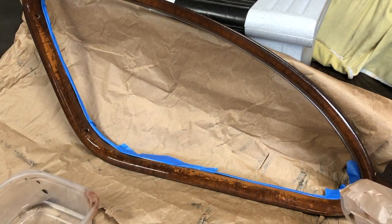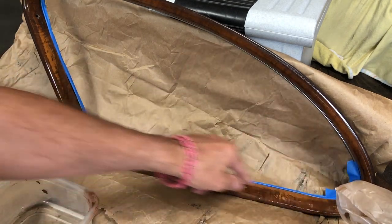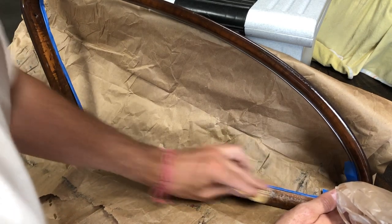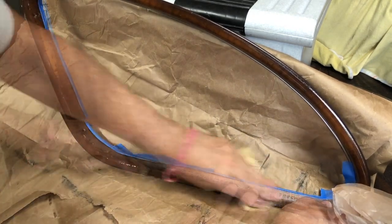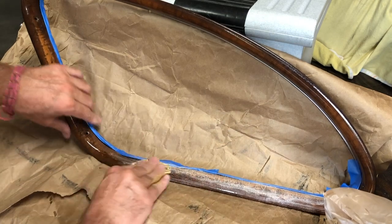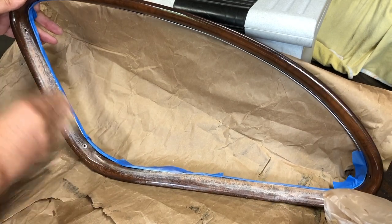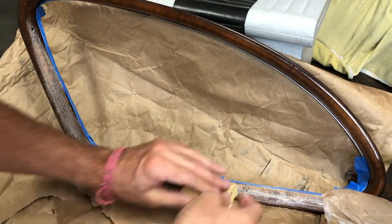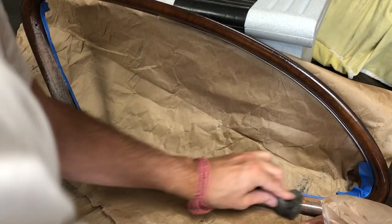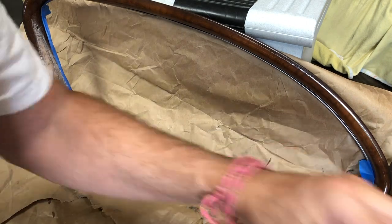First I'm going to use some 220 grit sandpaper. I've put masking tape to protect the silver molding — I don't want to get any paint on it. So I'll use the 220 to get rid of that top coat of varnish until I get down to the paint, because there's no point in painting on top of varnish — that's not going to work. Then I'll use some steel wool and 400 grit.